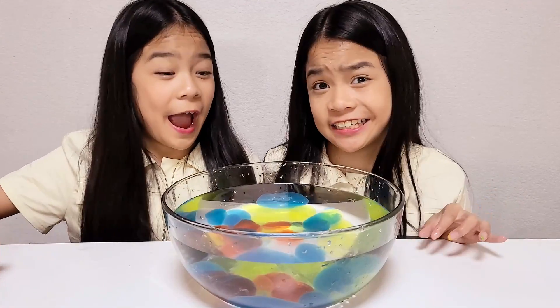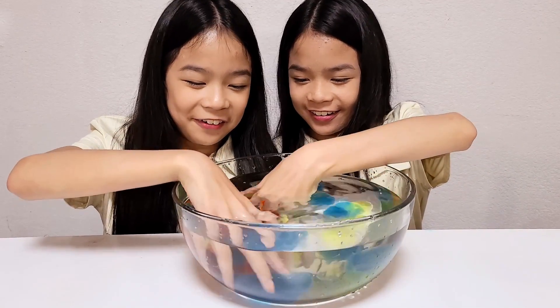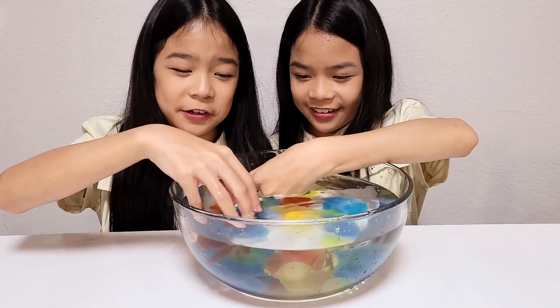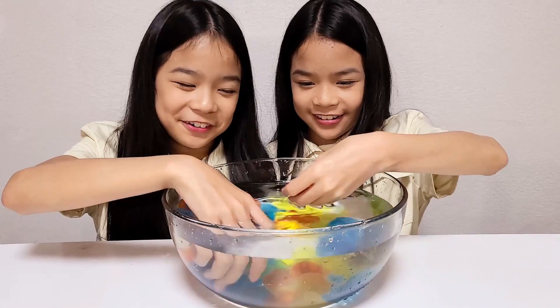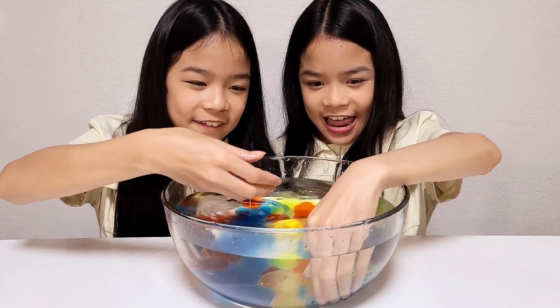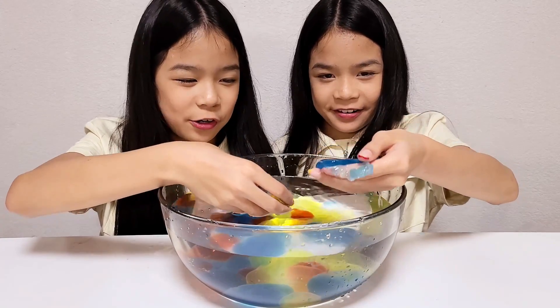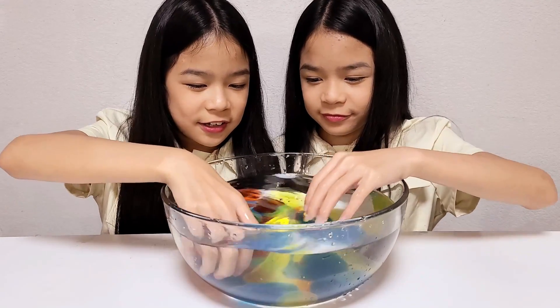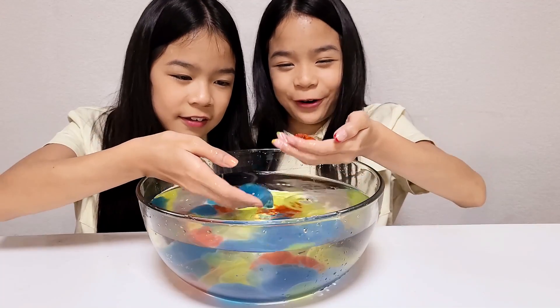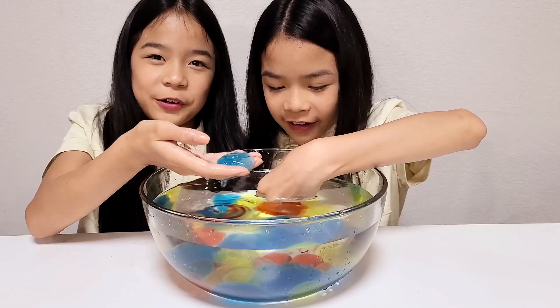Now let's test this to see if it still tastes like Mountain Dew. They actually did pretty good, but the shapes are kind of weird. There are some cute ones. What are you gonna try first? I'm gonna try — ooh, I got the perfect one. I got a good one too. Which is the blue one? Cheers.